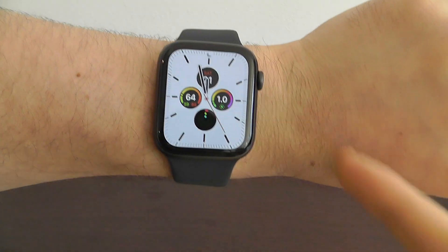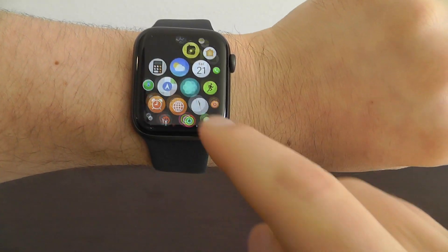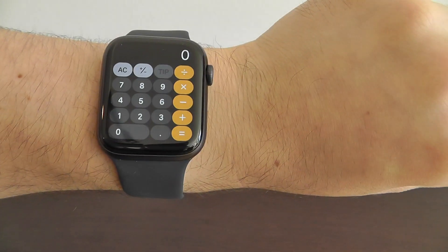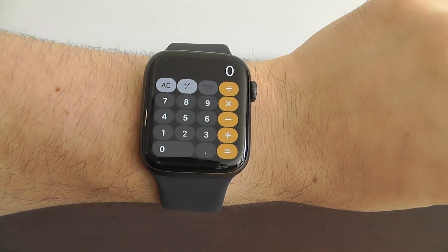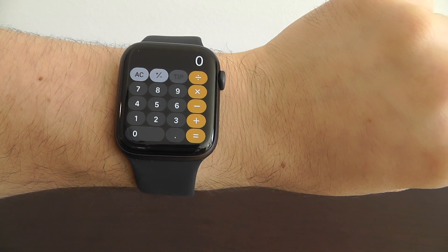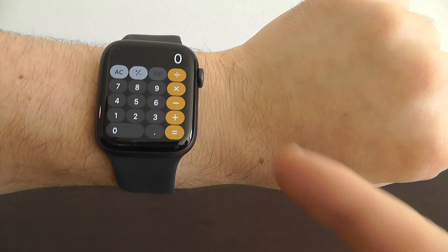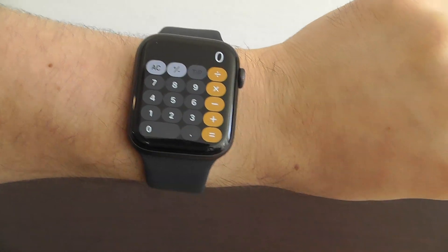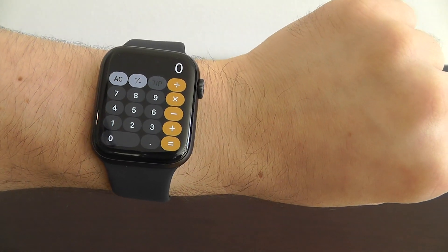Brand new to the Apple Watch Series 5 and Watch OS 6 is you now actually have the calculator app right here on your Apple Watch that wasn't here before. Now that's not necessarily a hidden feature, but the hidden feature is that you can now quickly calculate tips directly using your Apple Watch in the calculator app.